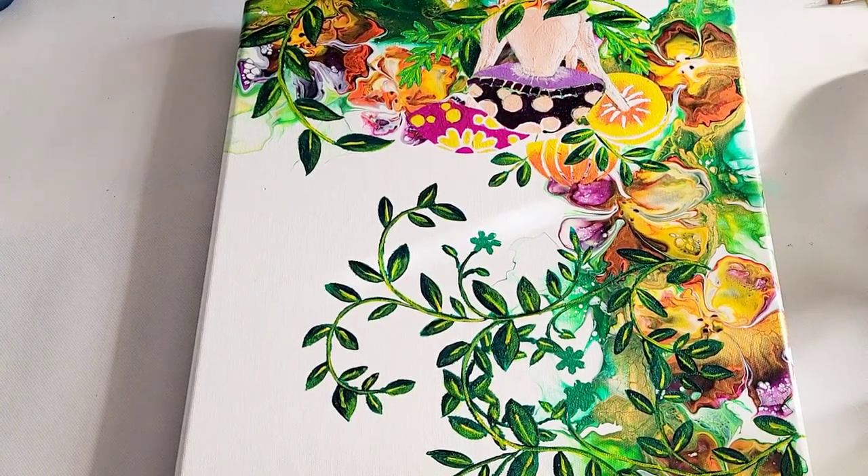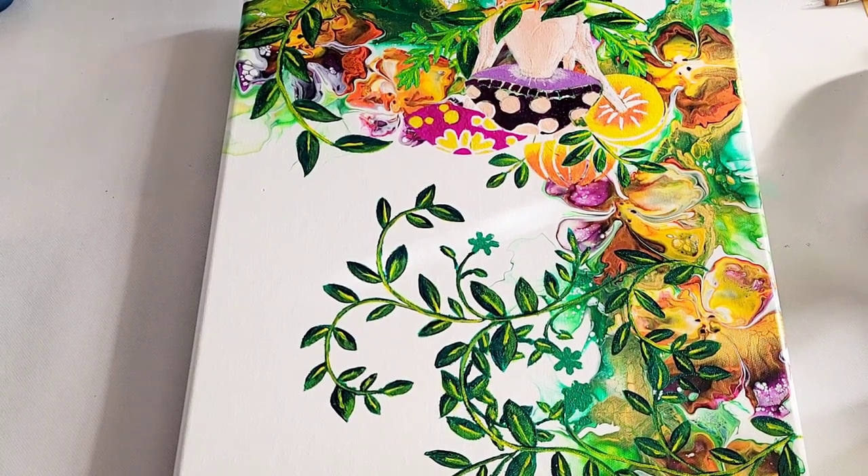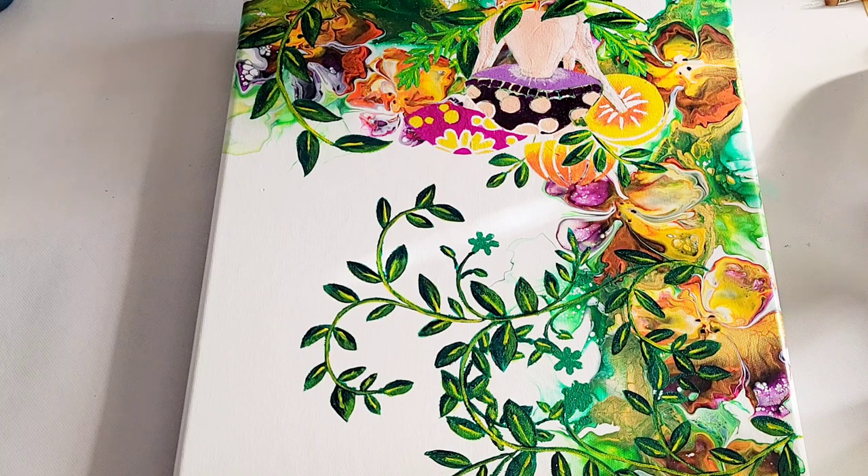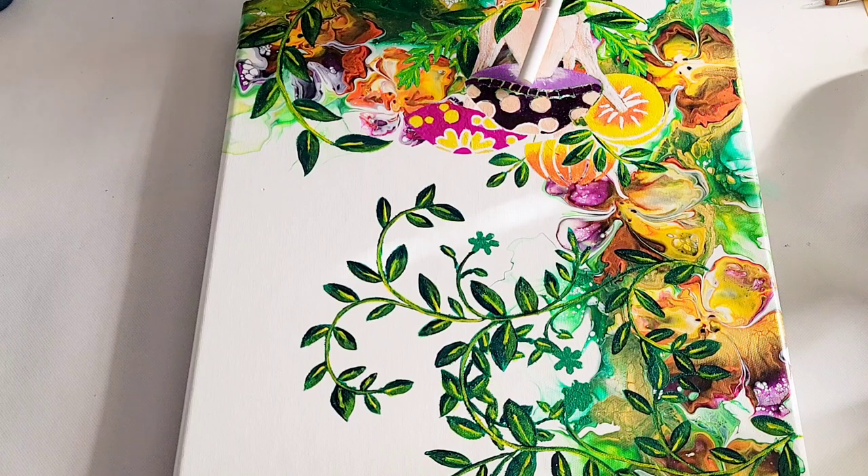Let me show you the next thing that I am going to be doing, which is kind of cool. This is called an embossing pen — it's kind of like a sizing medium in a pen. It's a sticky substance that you lay down, then you sprinkle some embossing powder over the top of it, heat it up, and it melts. What I want to use it for is to create some really fine lines in between these little areas on the mushroom and around the circles. So I'll just do a couple to show you how it's done.